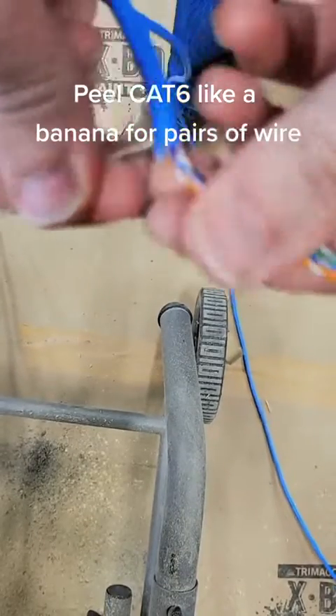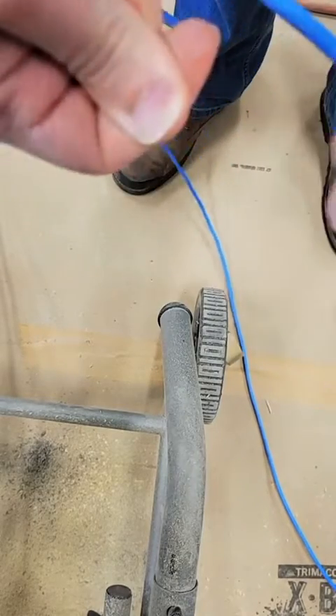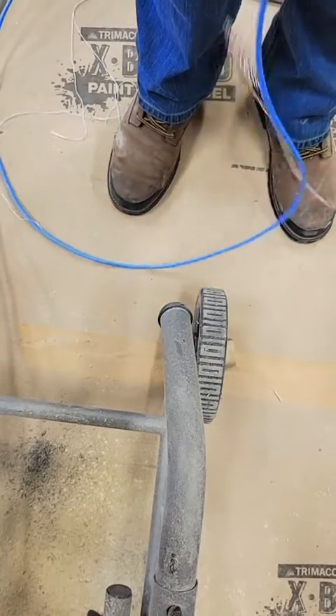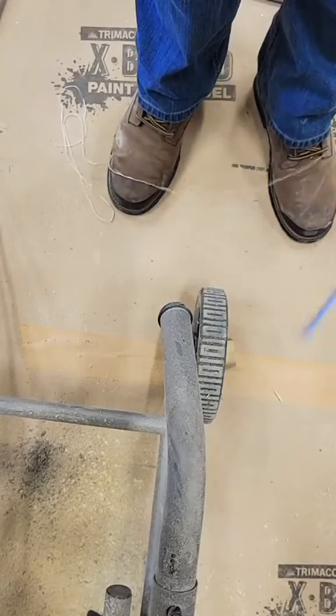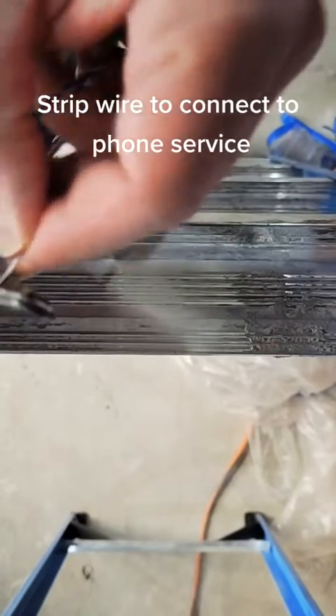Peel Cat 6 like a banana for the pairs of wire, then strip the wire to connect to the phone service.